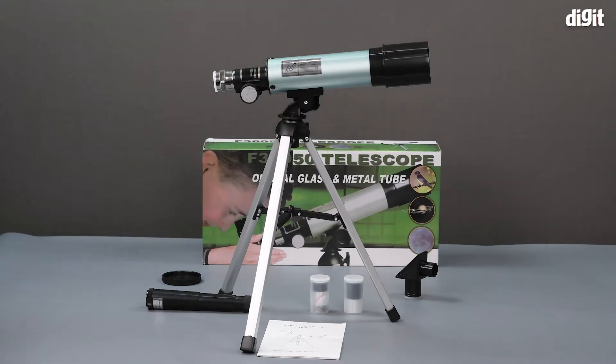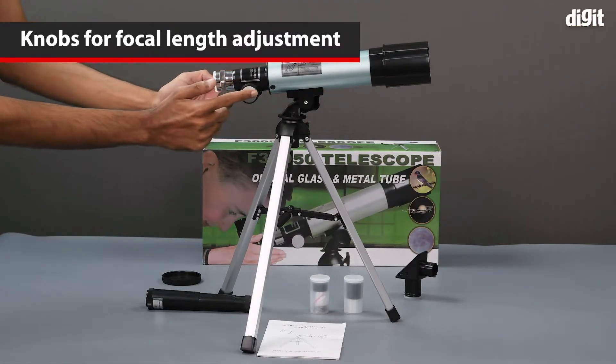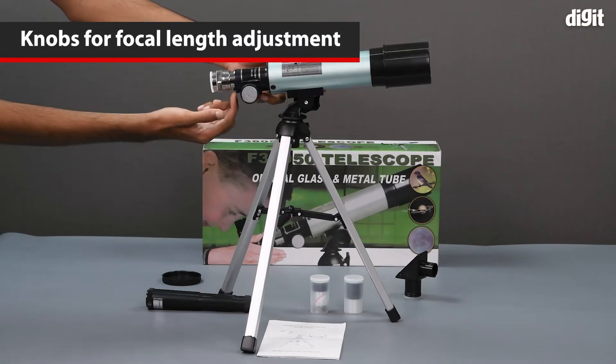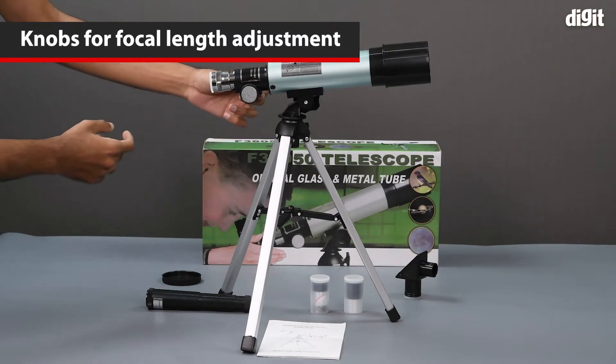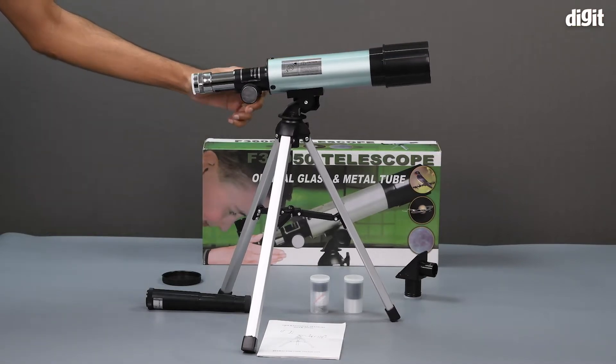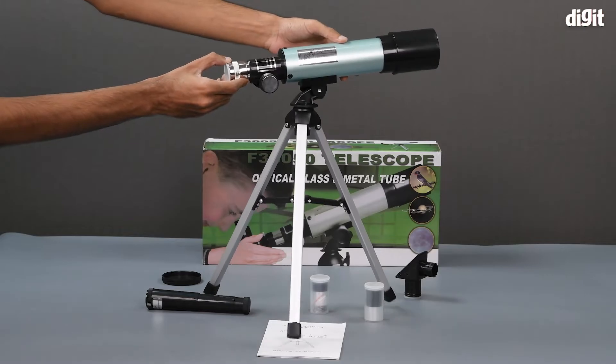We also have knobs on each side to adjust the focal length. When we adjust the knobs, the telescope extends or descends, so you need to adjust that while you are trying to focus on a particular object.